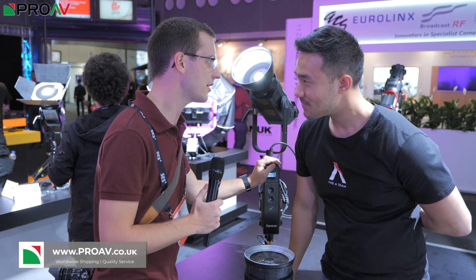Hi, Carl here for ProAV TV. I'm at IBC 2019 over at the Aperture stand talking to Ted about their new C300DX, their new bi-colour fixture. So Ted, tell us about the C300X.